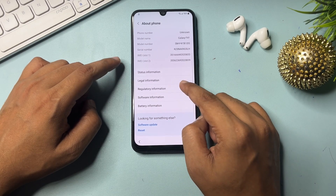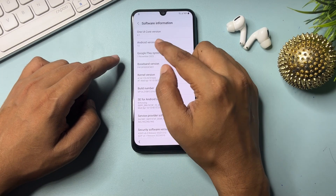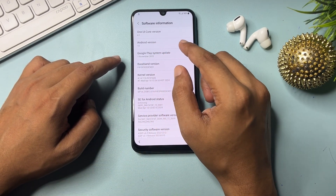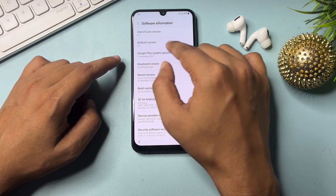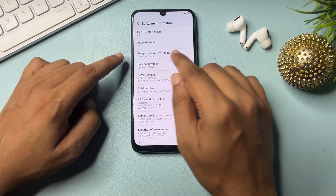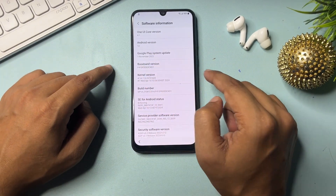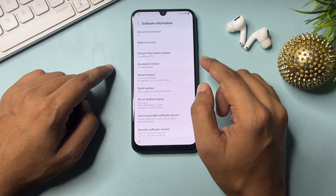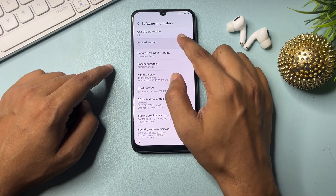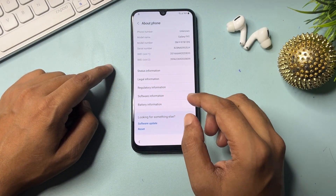Go to 'About Phone,' then 'Software Information.' You will get an option for Android version. If you have Android version 12, click on Android version 12 times. If you have Android 13, click 13 times. My Android version is 12, so I click 12 times: one, two, three, four, five, six, seven, eight, nine, ten, eleven, twelve. This step is done.